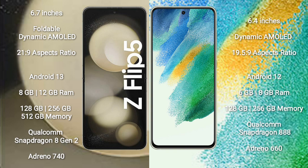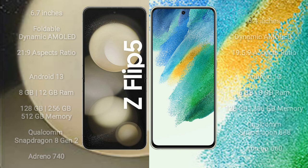Samsung Galaxy Z Flip 5 comes with 8GB or 12GB RAM and 128GB, 256GB, or 512GB internal storage, Qualcomm Snapdragon 8 Gen 2 processor, and GPU Adreno 740. Samsung Galaxy S21 FE comes with 6GB or 8GB RAM and 128GB or 256GB internal storage, Qualcomm Snapdragon 888 processor, and GPU Adreno 660.